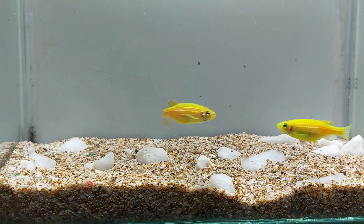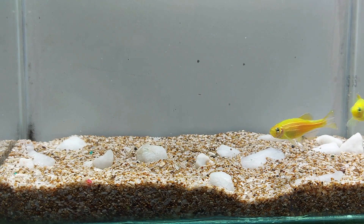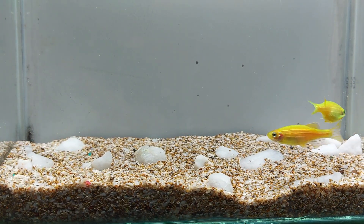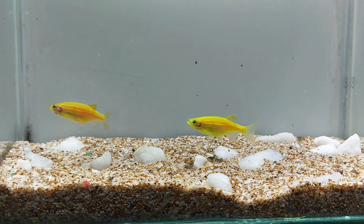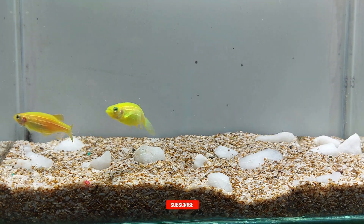Glowfish electric green danio, also known as the transgenic zebra danio, is a brightly colored fish that is a popular choice for aquariums. This fish is a genetically modified version of the common zebra danio, with the addition of a fluorescent protein gene that gives it its electric green color.